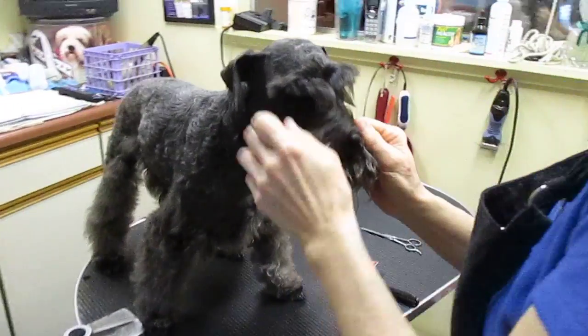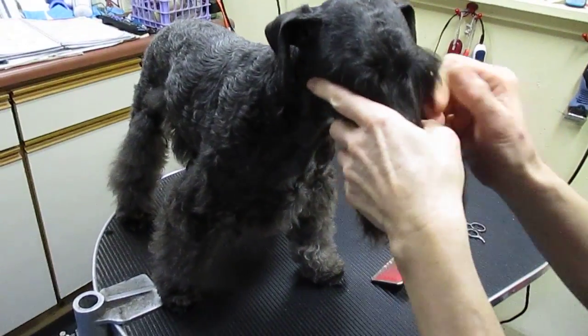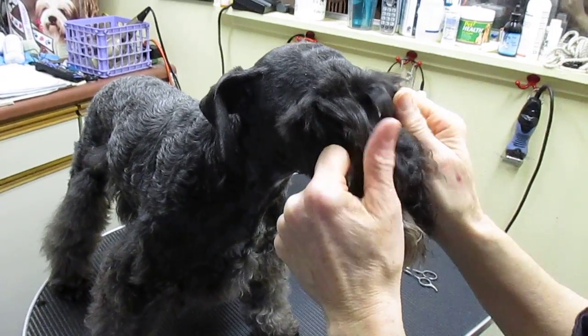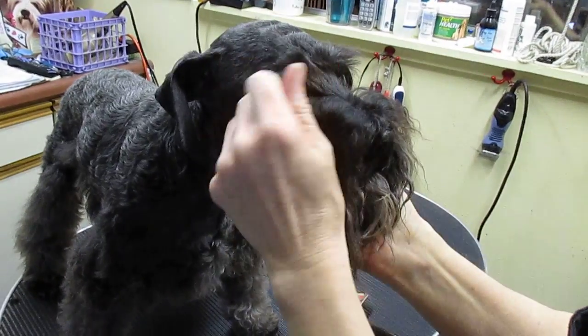So this is how you groom your dog — you take your dog to the groomer and tell the groomer to do it. This is Theone, and she's going to tell our people who are obsessed about how to cut between the eyes. Take it away, Theone.